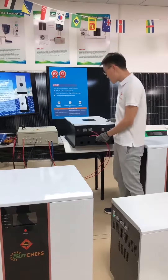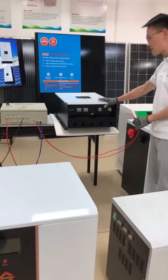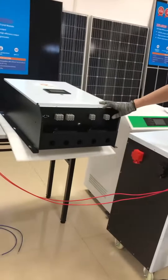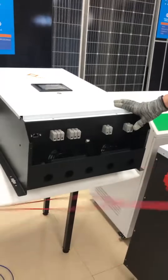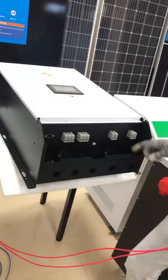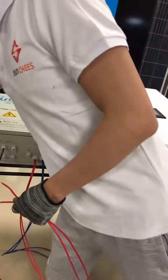For the 10 kVA hybrid inverter, these two ports are the PV input ports. This 10 kVA hybrid inverter is our new product. We just got the sample box out, so there is no printing on the machine. When mass production comes out, all the information will be shown on the inverter to guide you through installation. This is the PV1 input port, and this is the PV2 input port. Let's do the connection one by one.